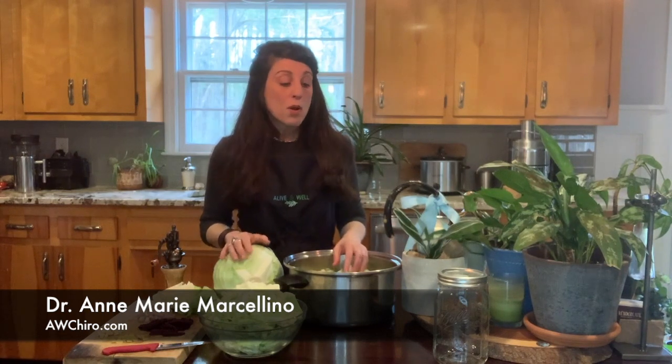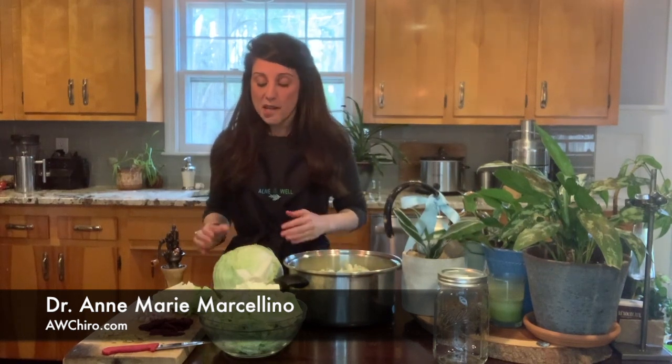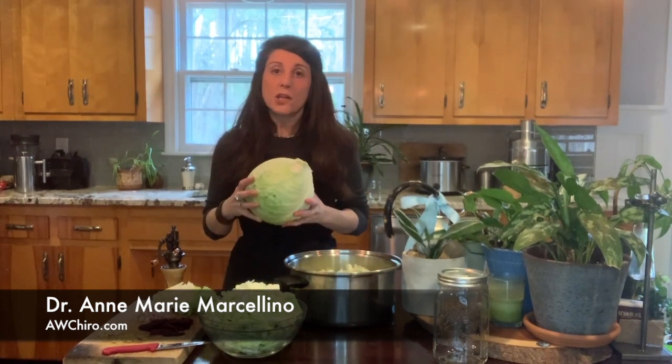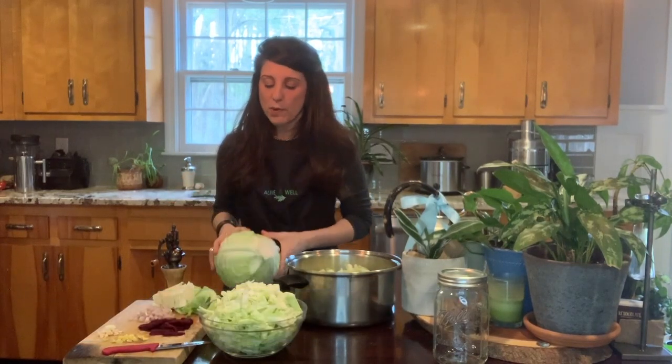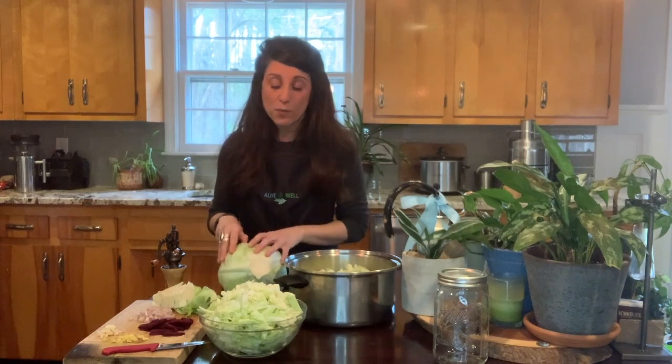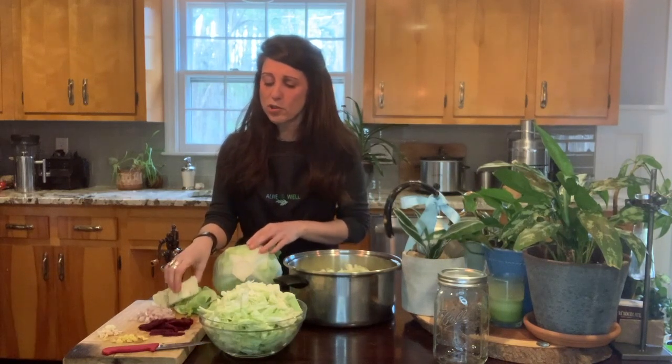So I'm going to go over sauerkraut with you. It's very easy to make and you can actually determine how you want your kraut to taste. The first thing you're going to do — we're going to do this in stages — you're going to take your cabbage. I use green cabbage. I like it better than the red for sauerkraut, but you could do whatever you want. You're going to take the outer leaves off, then cut it in half and take the core out.